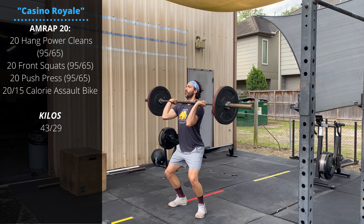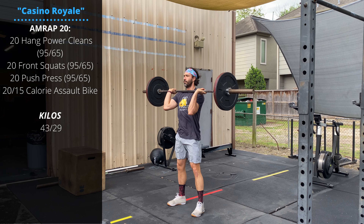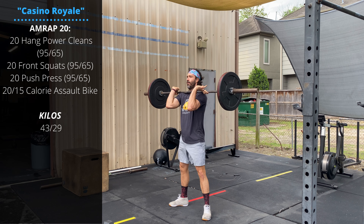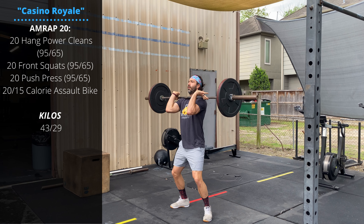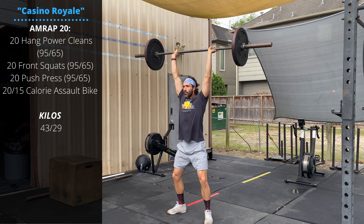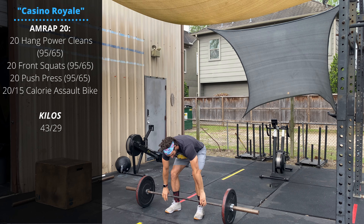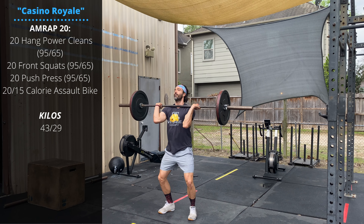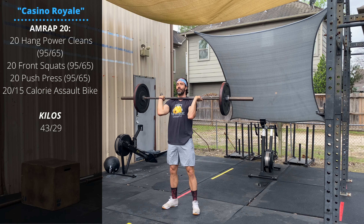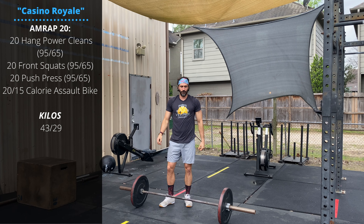We want to maintain sets of 5 to 10 unbroken reps, so barbell moving from the hang - jump and receive the barbell in the front rack. Then 20 front squats - you can break up all those movements however you like. Then the push press: dip and drive, and keep the legs locked out as you finish pressing out overhead. Then 20 or 15 calories on your bike. Continue for 20 minutes - our goal is three full rounds today.